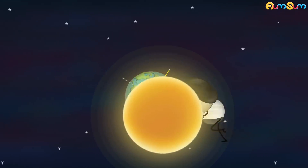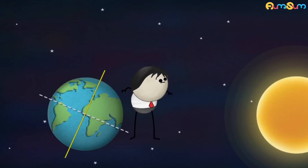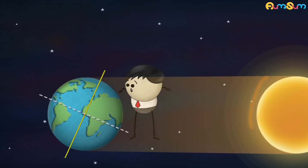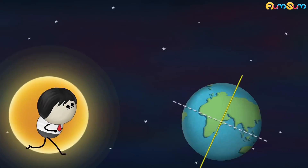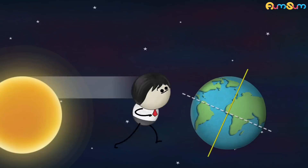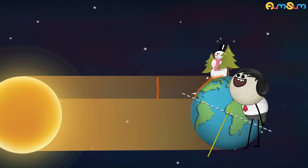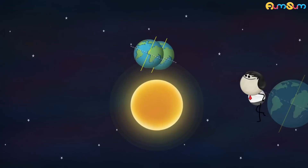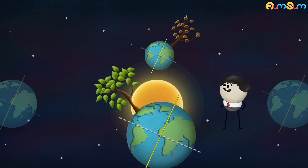Let us observe the northern hemisphere to learn more about seasons. When the northern hemisphere points towards the sun, the sun rays directly strike it, so temperatures are high, resulting in summer season. However, when the northern hemisphere points away from the sun, the sun rays fall slanting on it, so temperatures are low, resulting in winter season. But when the northern hemisphere is neither tilted towards nor away from the sun, the temperatures are moderate, resulting in spring and autumn season.